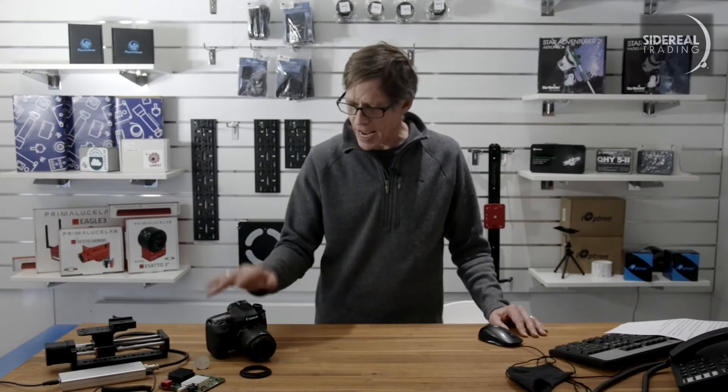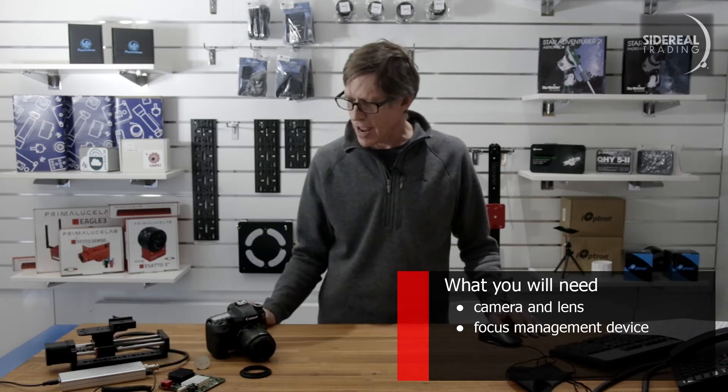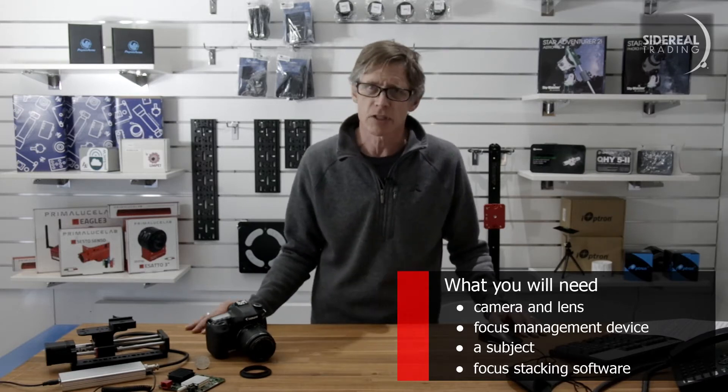So what are you going to need for this? You're going to need a camera and a lens. You're going to need to have something to manage the focus. You're going to have to have some subjects — a feather or some other bits and pieces. And you're going to need to have some focus stacking software.